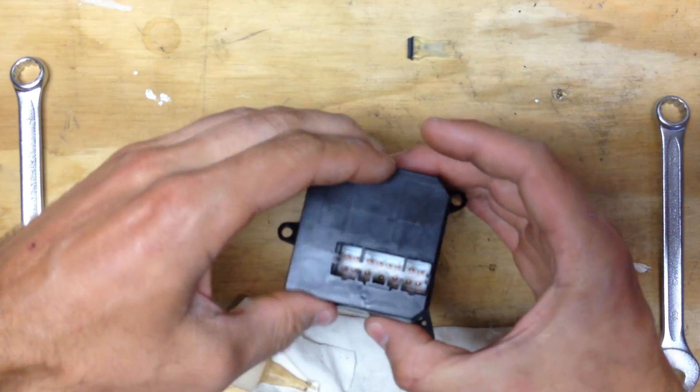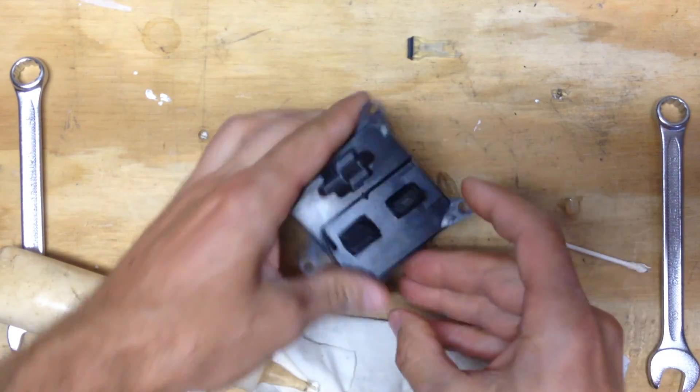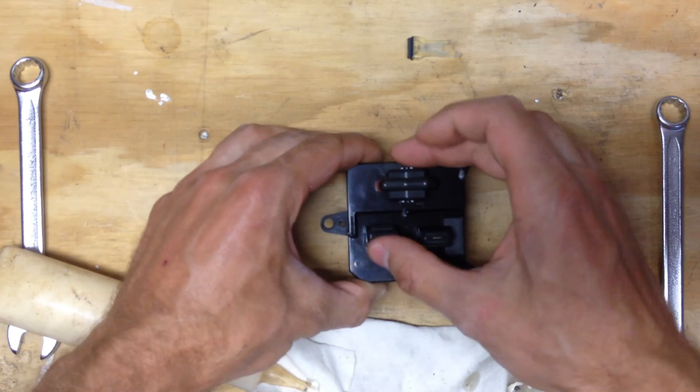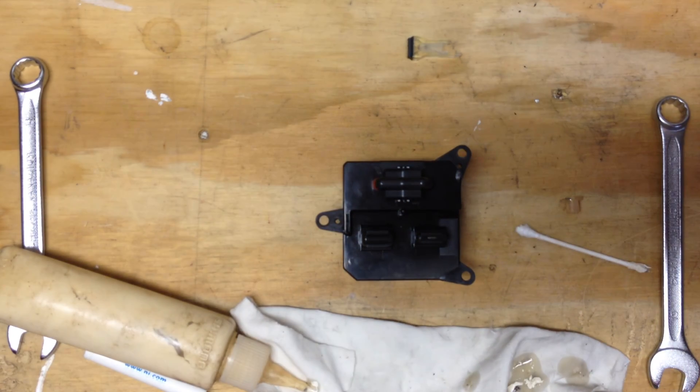Take this guy and snap it back on — one hole, three sides. And there you have it. We've got one, two, and up. So now our switch works again. It's not as good as the factory, but it's pretty damn good. And it's cheap.